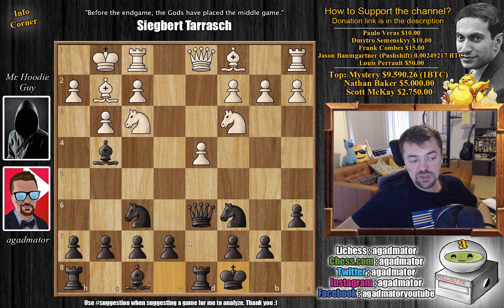White castles and you castle, and this is basically where the fun starts. You've developed your entire queen side and still have to decide what to do with your king side. Most of the times white will go for bishop to f4, and that's what we're going to cover.